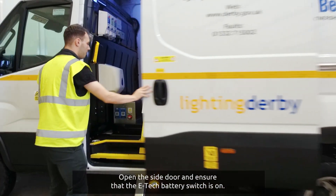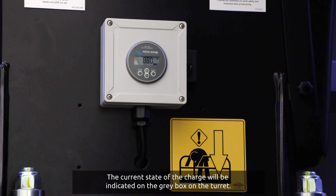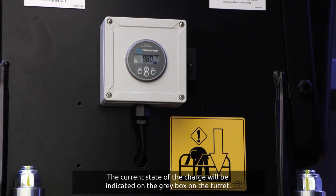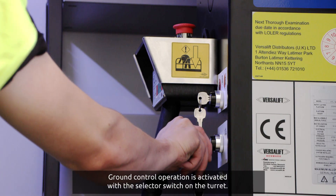Open the side door and ensure that the E-Tech battery switch is on. The current state of charge will be indicated on the grey box on the turret. Ground control operation is activated with the selector switch on the turret.